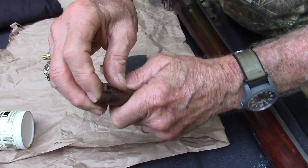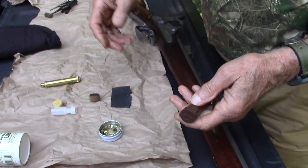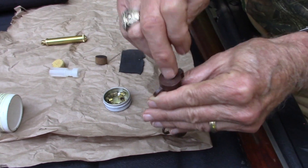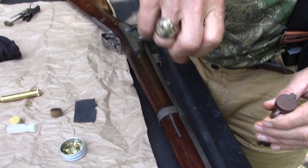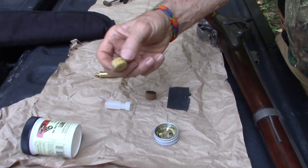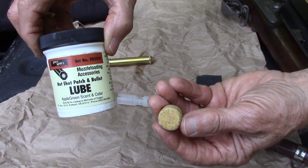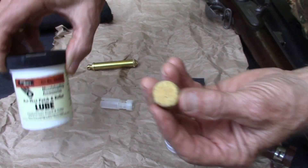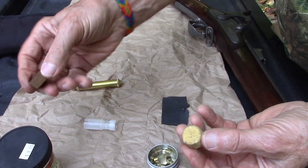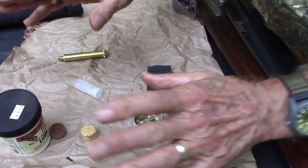Would Civil War soldiers have used buffering? Most likely no — we're just using it for the sake of a tighter pattern for turkey hunting. It is not a new thing though; the old fowling pieces, which I have one of in flintlock, those guys knew how to dump flour down the barrel to act as a buffering agent. You put your powder down first and it will trickle and settle like it's supposed to, then you would put one of these pre-lubed wads over the powder.